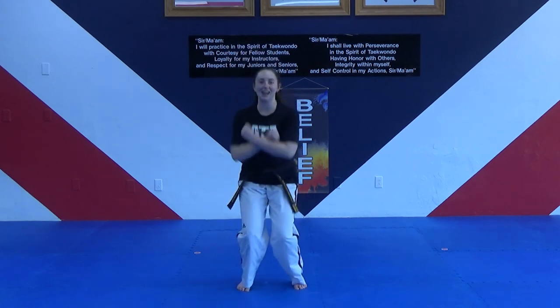Let's bow in first. Remember, face me, stand tall, and bow. Say 'believe.' Remember, believe means yes, I can.